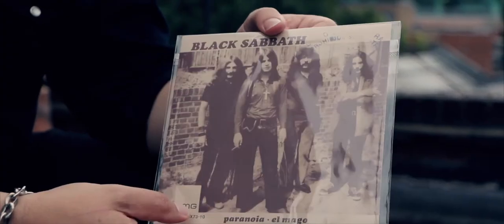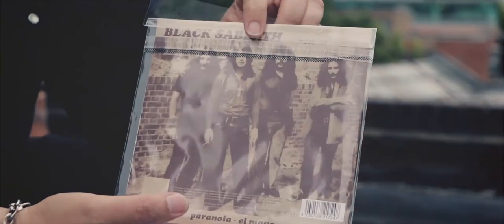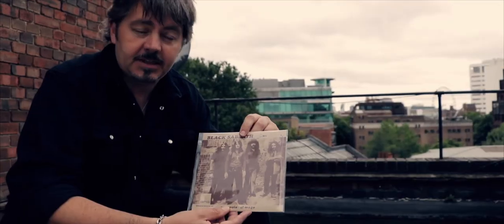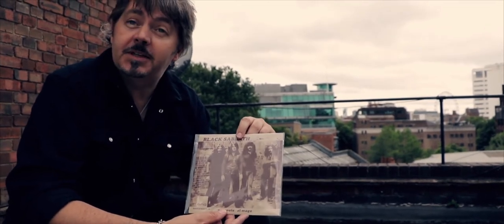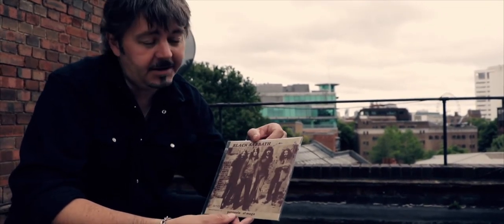This photo is really interesting — it was actually shot in Jim Simpson's back garden. Jim was Black Sabbath's original manager and he did all their early photography. A lot of it was based in his back garden and the local park in Aston.